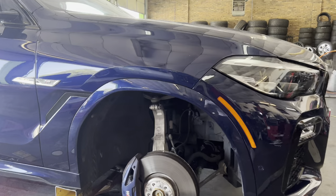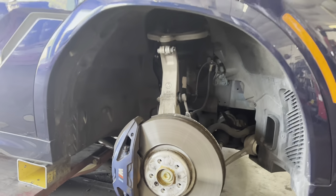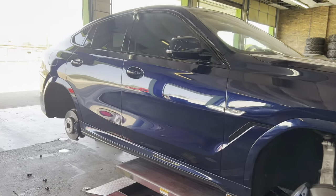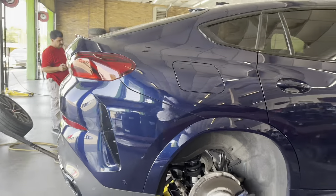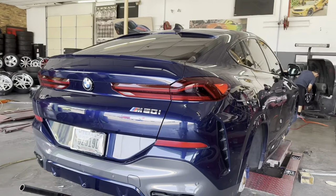They got the big brake calipers going on right here. What we do is when we make our wheels, we make sure we take all the measurements so that we can clear that big caliper — you don't have to run spacers, adapters, or any of that extra stuff. Corleone Forge, man. M50i X6.